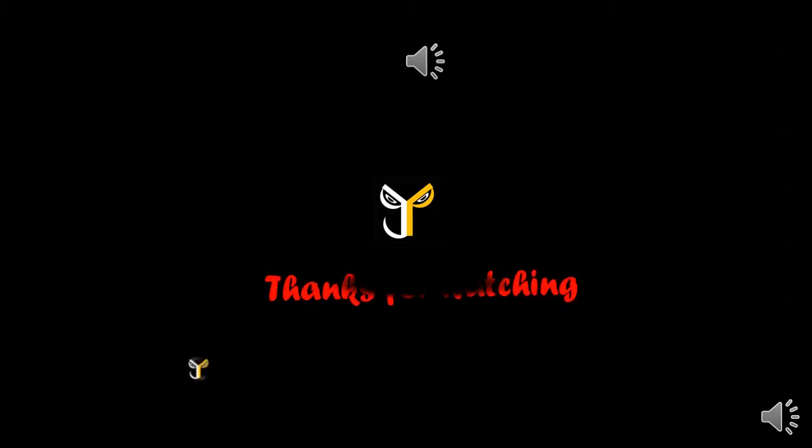Thanks for watching Janky's Store. Like and subscribe to this video. Subscribe to our Janky's Store channel. We'll see you next time.